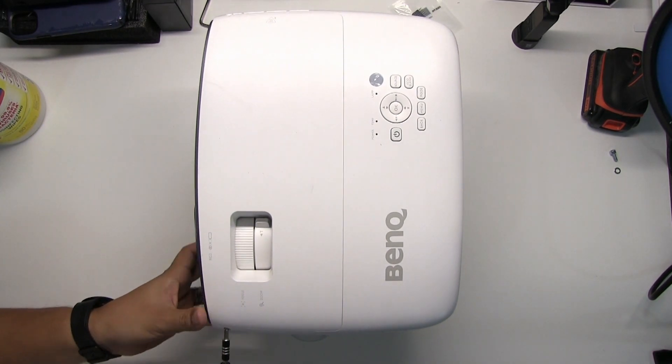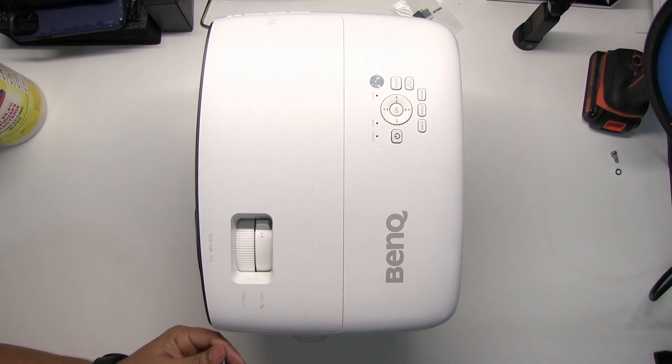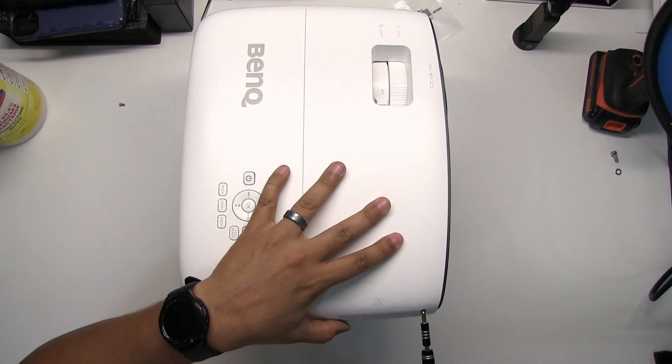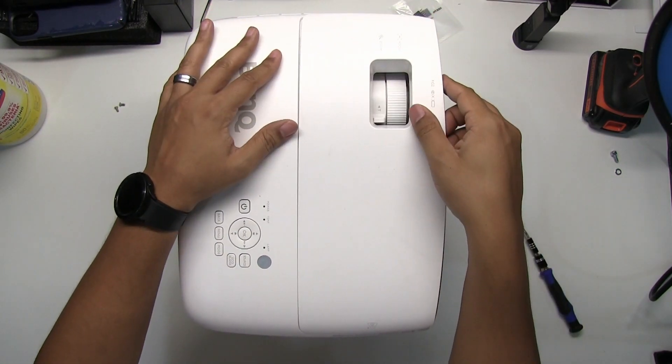First, remove the screws on the left and the right side of the projector so you can remove the top plate. Gently pull up the top plate to remove.